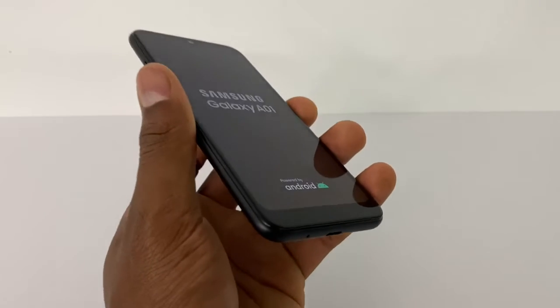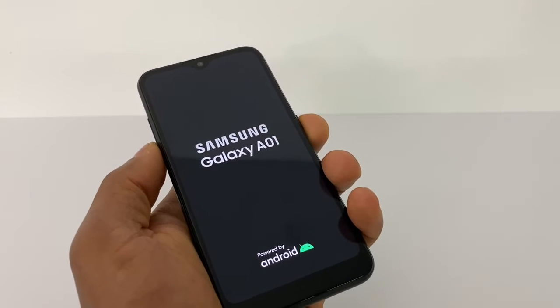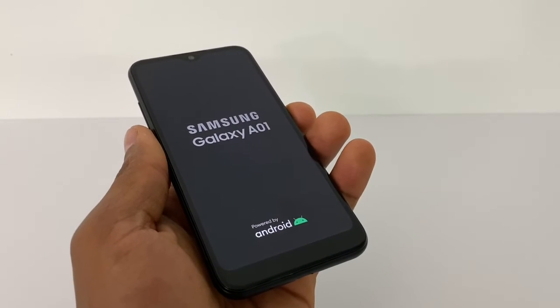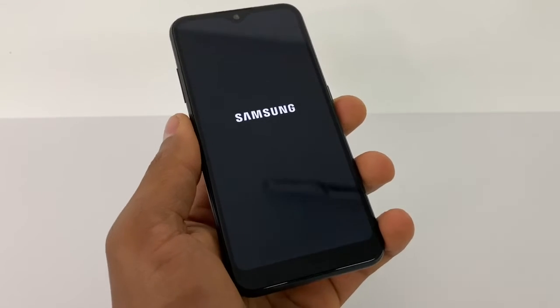If you still have the same problem, press the power button and volume down both at the same time, and your phone is gonna turn on without any problem. Let me wait until the phone is completely on and I'll show you another way to get this phone up and running.